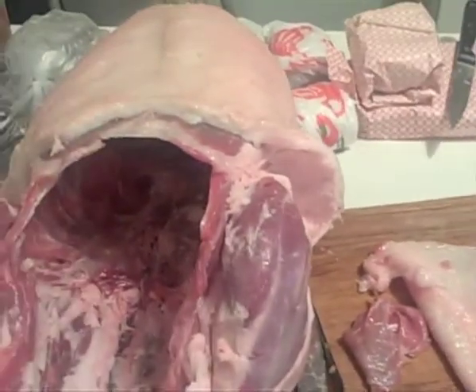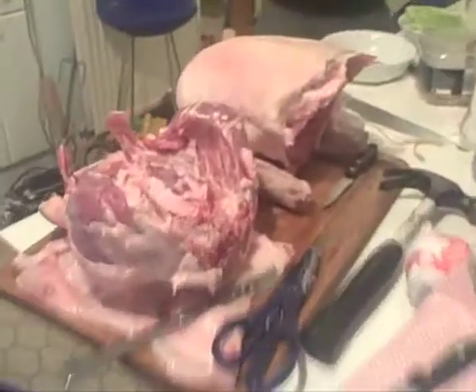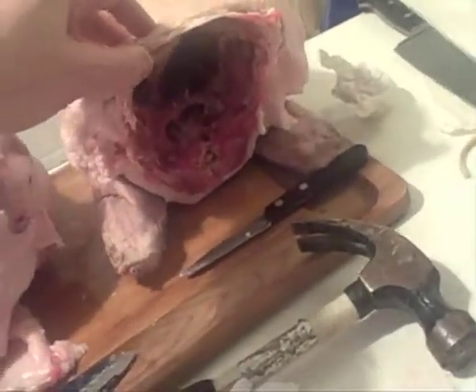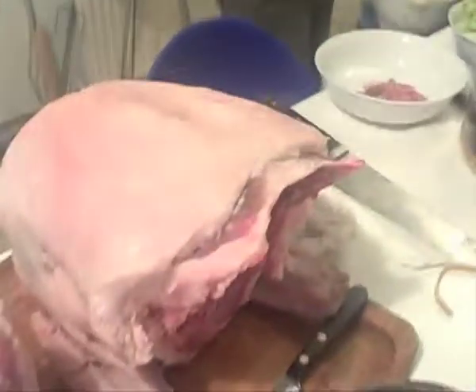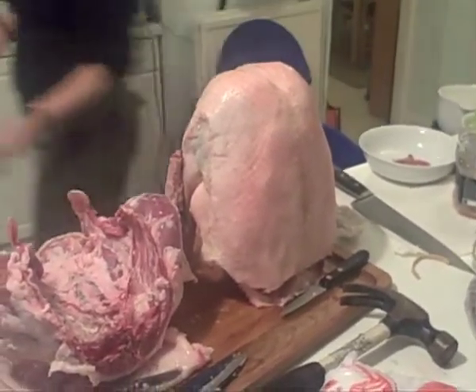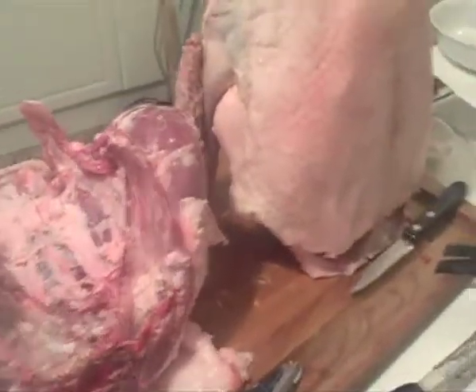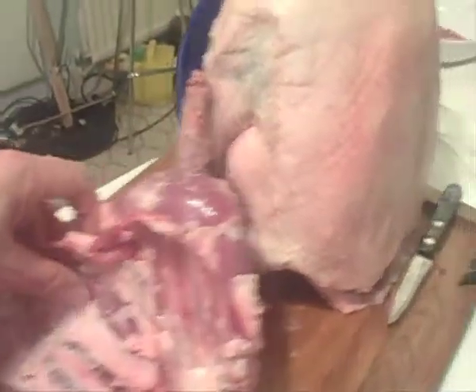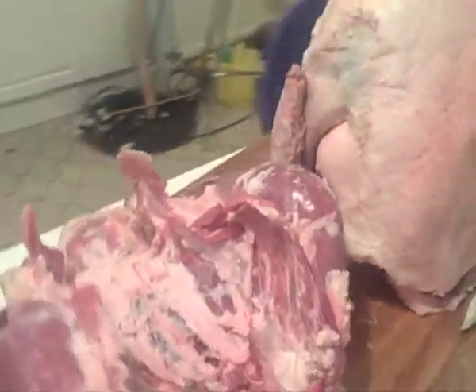We've now separated the back end from the front end. The front will stand up like that in the oven, and that's also going to help things run off it. The back section we're going to pull apart, get some more fat off it, and pull some of the meat to use in other bits - you just keep using this meat.